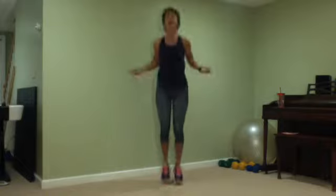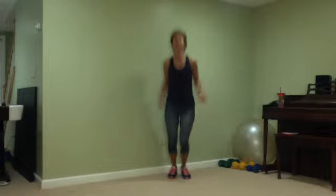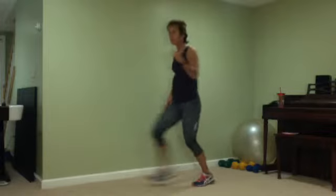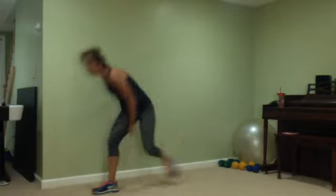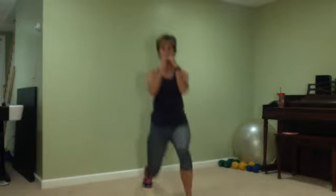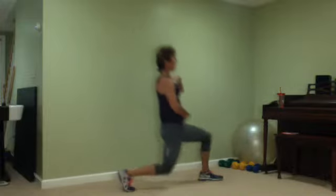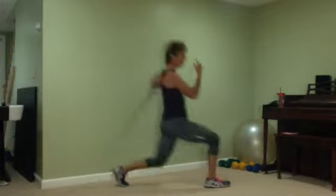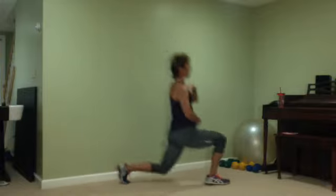We're gonna lunge — ten seconds. When you lunge, knee is over your ankle. Keep jumping. Remember your lunge. Let's lunge — lunge, lunge, lunge. Abs up. You want to use the wall? Go ahead. Weight in your heels, back is straight.